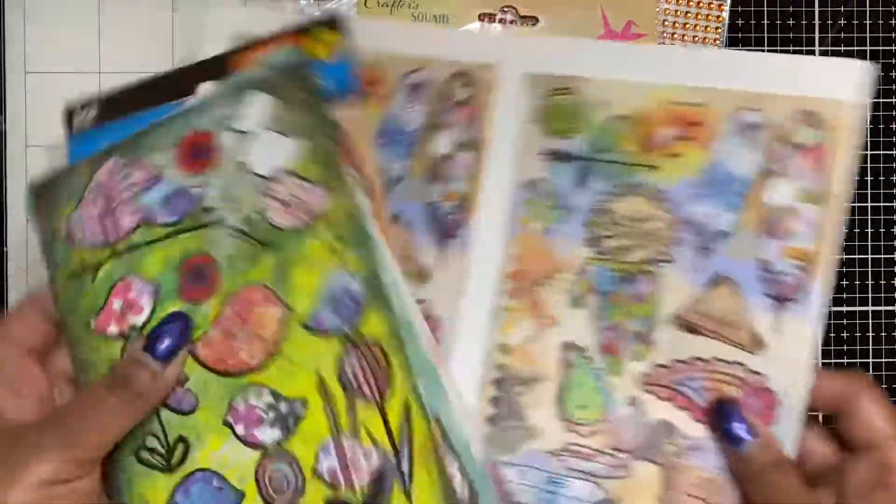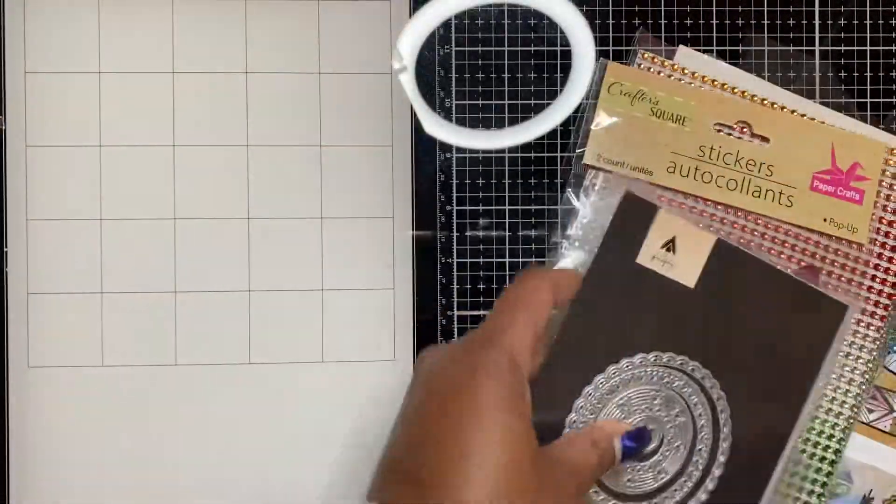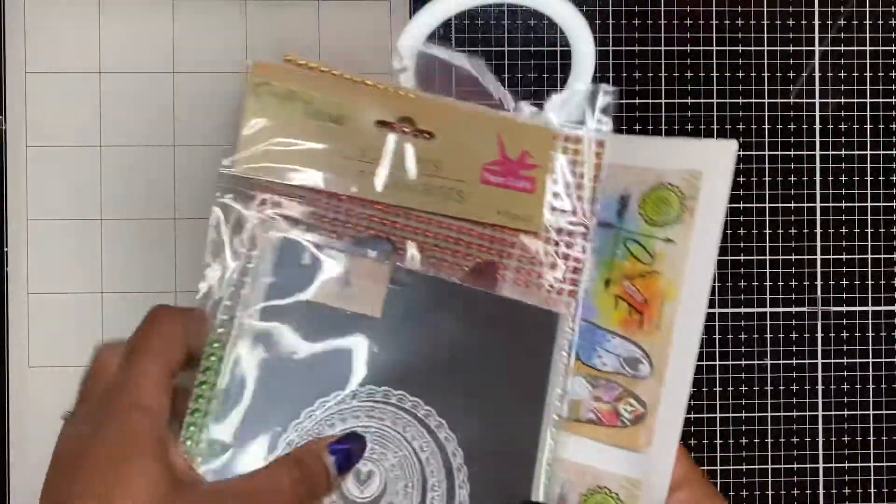Going through my stickers I've been finding doubles and even triples of the same stickers, you guys.